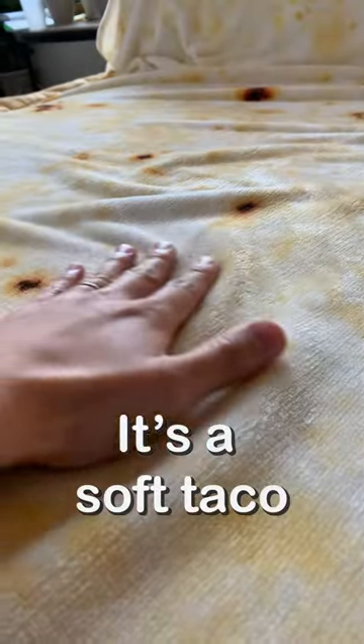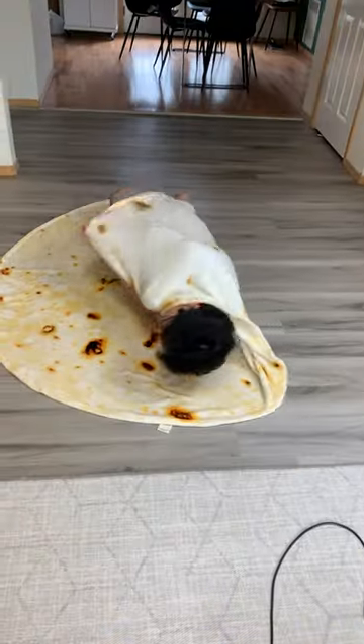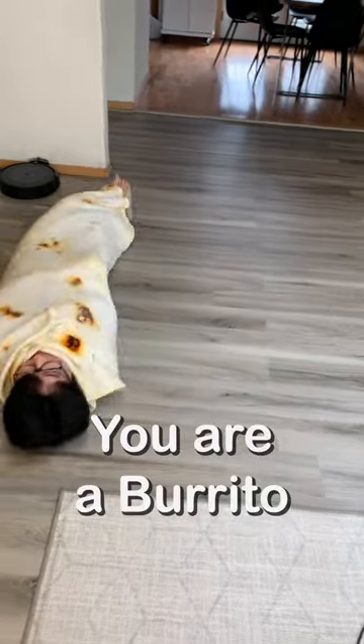Hey everyone! Today I'm going to be reviewing the burrito blanket. It's a blanket designed to look like a giant tortilla and it's a fun gift you should consider gifting. The blanket itself is soft and feels great against your skin, and it's big enough to wrap around your whole body and give the feeling that you are a burrito.